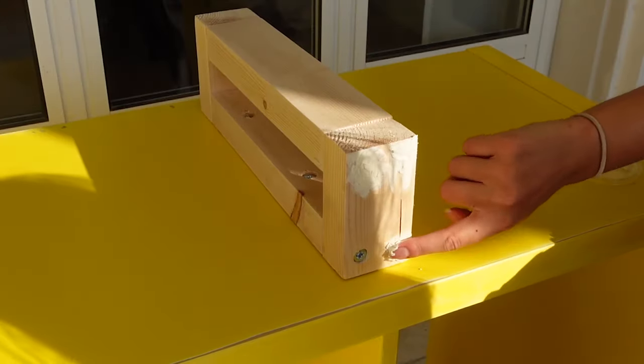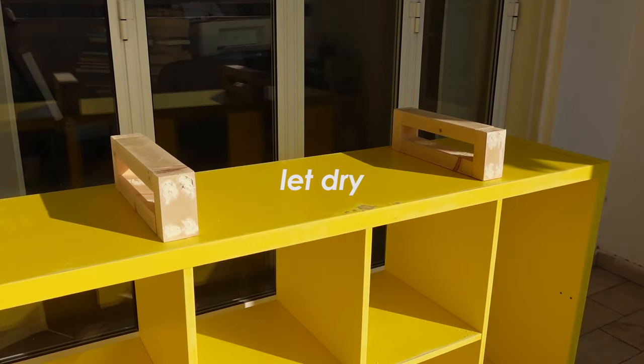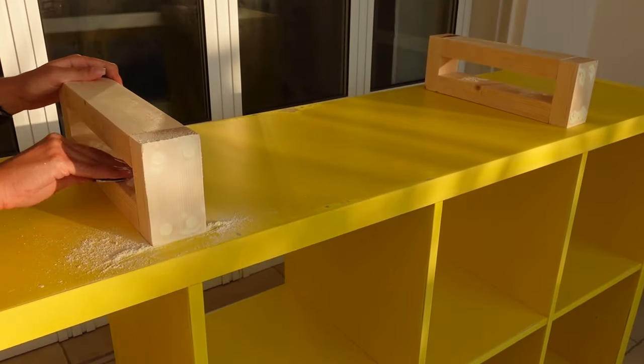Once the legs were assembled I added some wood filler to cover all the screw heads and let it dry for a couple of hours before sanding with a 120 grit sandpaper.